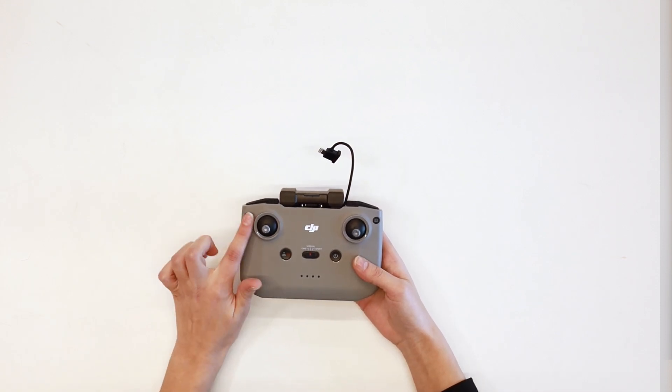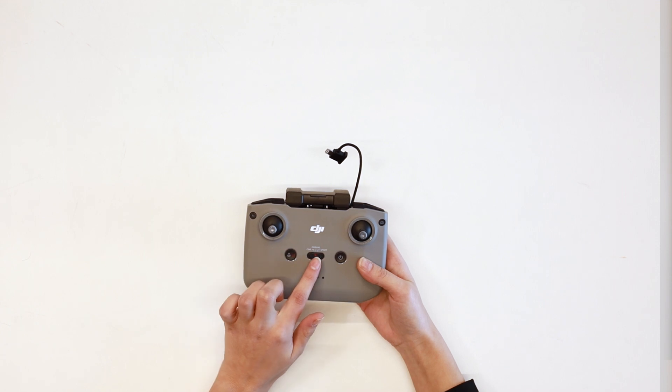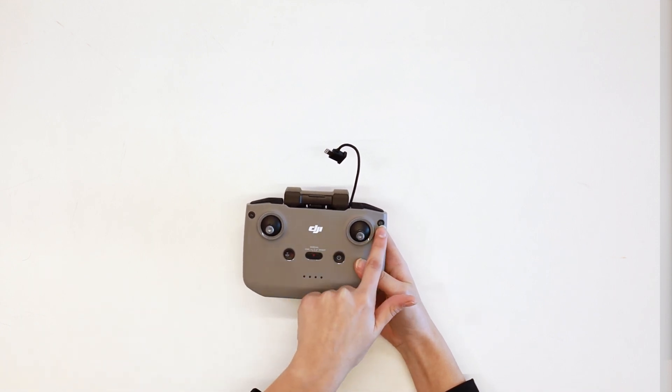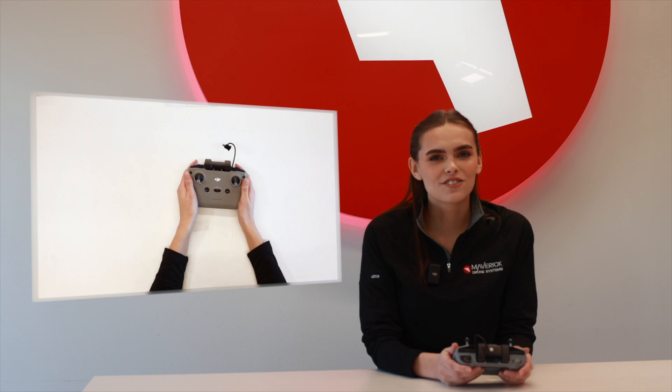On the top right, we have the record and capture button, and on the top left, we have the wheel. Here on the front, we have the function button, the return to home button, our flight modes, photo to video mode, and finally the power button. When you press the power button, the lights here will show you the battery level. Overall, it's a great controller for starting out and it'll get your drone through its mission.